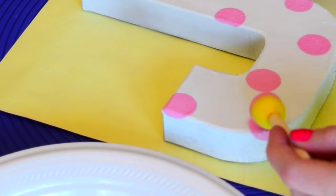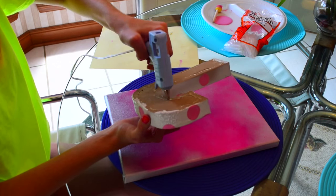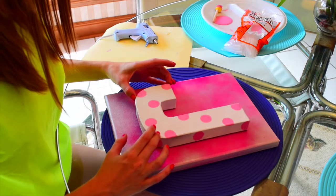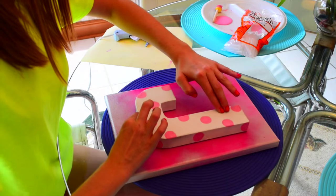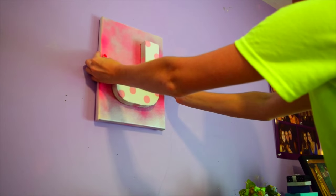Once you are done decorating your letter, you can go ahead and hot glue the letter to your canvas. And now you're done and it will tie your whole entire room together.